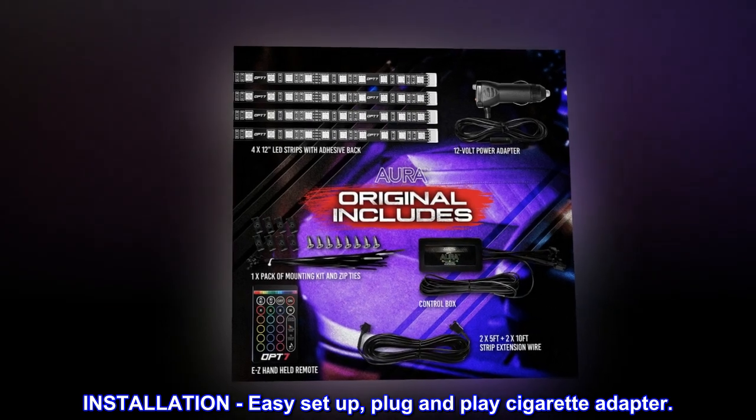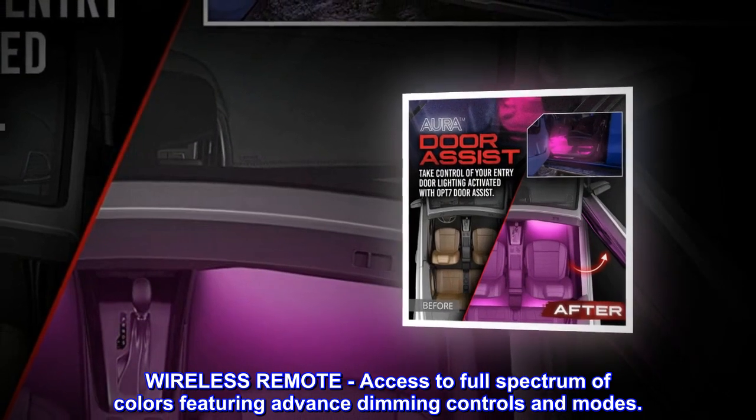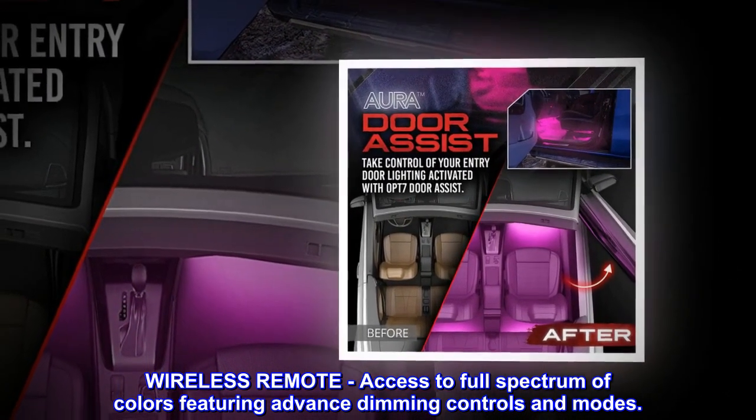Installation: easy setup with a plug-and-play cigarette adapter. Wireless remote gives access to the full spectrum of colors, featuring advanced dimming controls and modes.